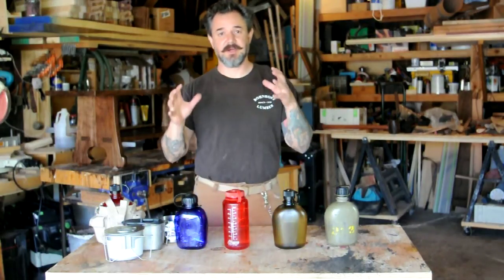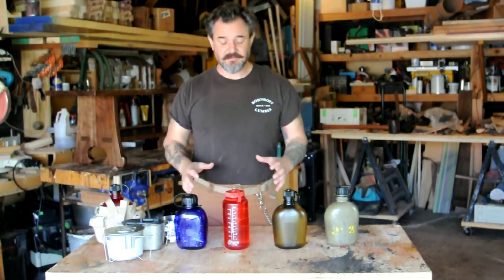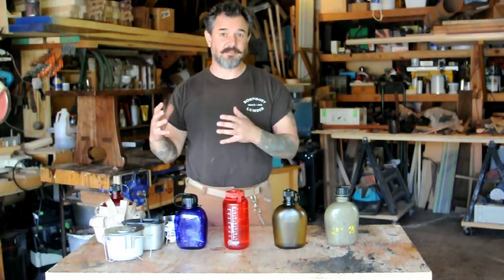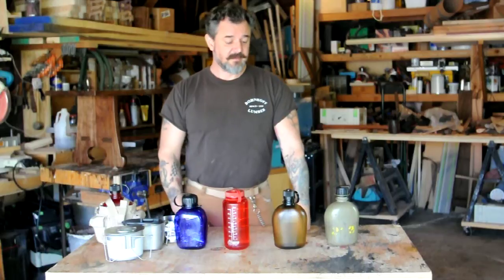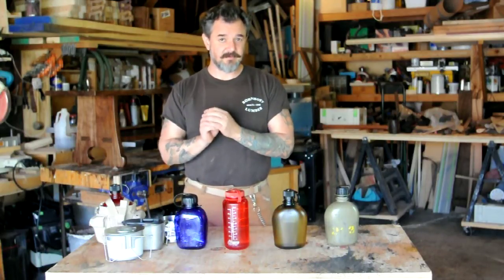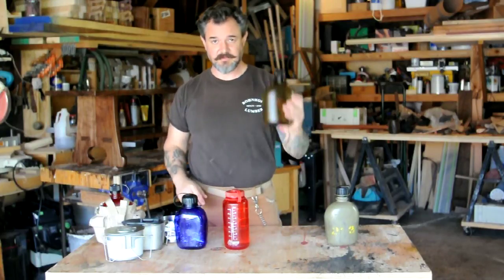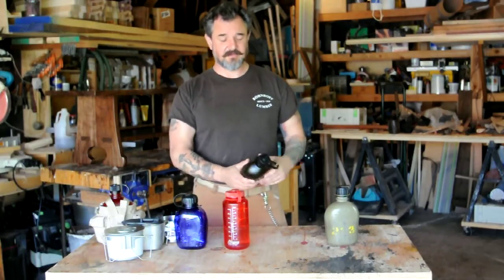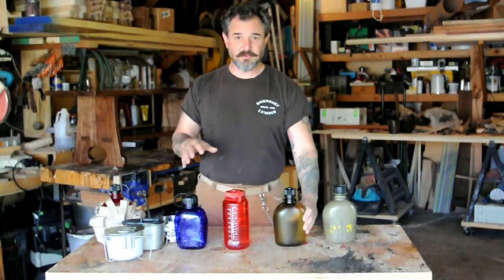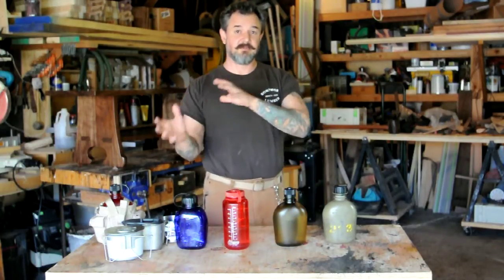How you doing? My name is Mike. I want to talk about canteens. I put a little video together a couple of weeks ago because I was looking for a product that doesn't exist. There are some similarities to what I wanted and I couldn't find it, so I decided to go with this Nalgene based on the original military version. I'm doing this just to help you out so you don't have to go through everything I went through.